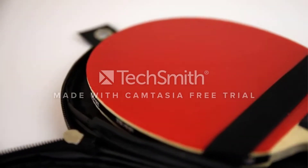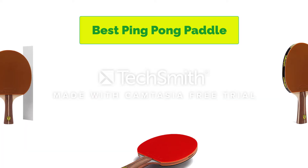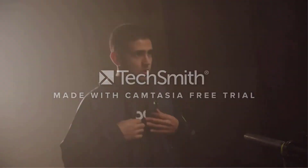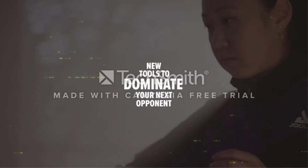Hello, welcome to our gear research channel. Today in this video, we are going to show some of the best ping pong paddles that are best sold and top-rated on Amazon. If you want more information and updated pricing on the products, check the links in the description below. So let's get started with the video.